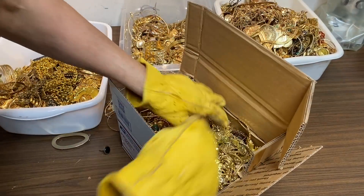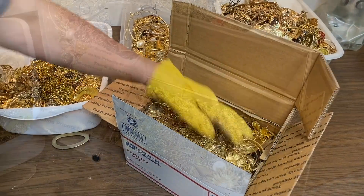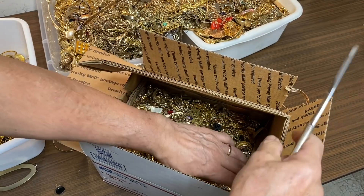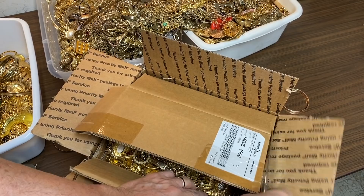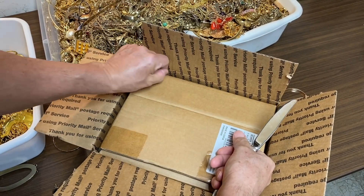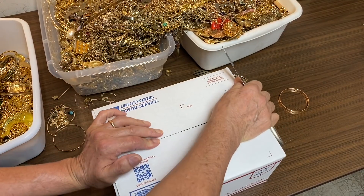I packed just as much as I could get down into the box and I'm going to try to seal it up. I double-walled the box because the flat rate boxes are just too thin — I don't think they'd take the punishment of being shipped. This is probably going to be about 20 pounds of jewelry. That should do it — about 20 pounds of gold-plated stuff.